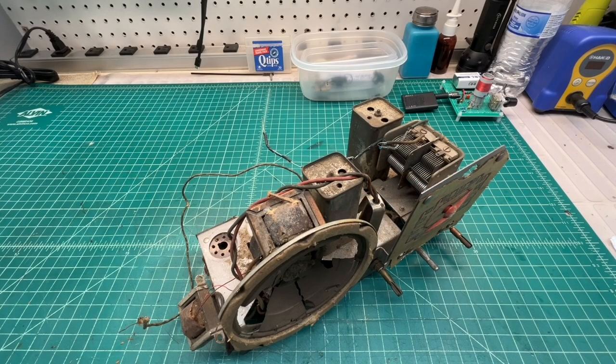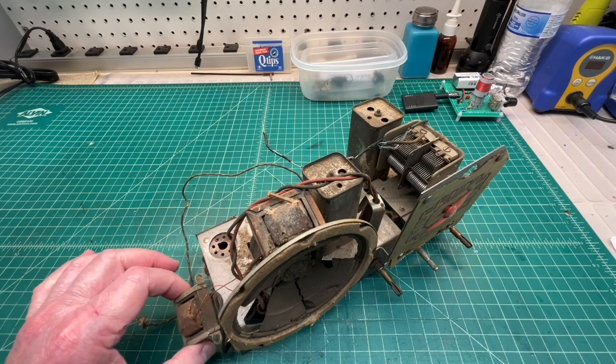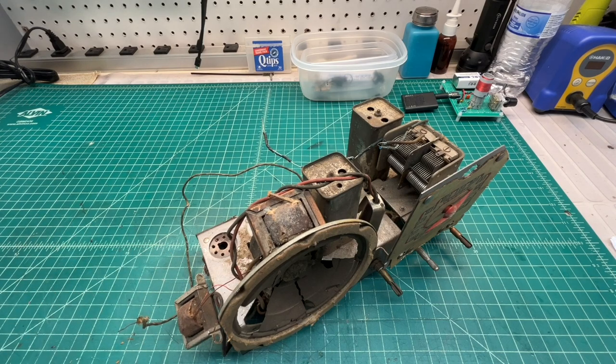Hey guys, thanks for joining me. Please excuse the background noise — I've got a dehumidifier running and I'm a little stopped up myself due to the pollen. I appreciate everyone's valuable time doing the research on this.